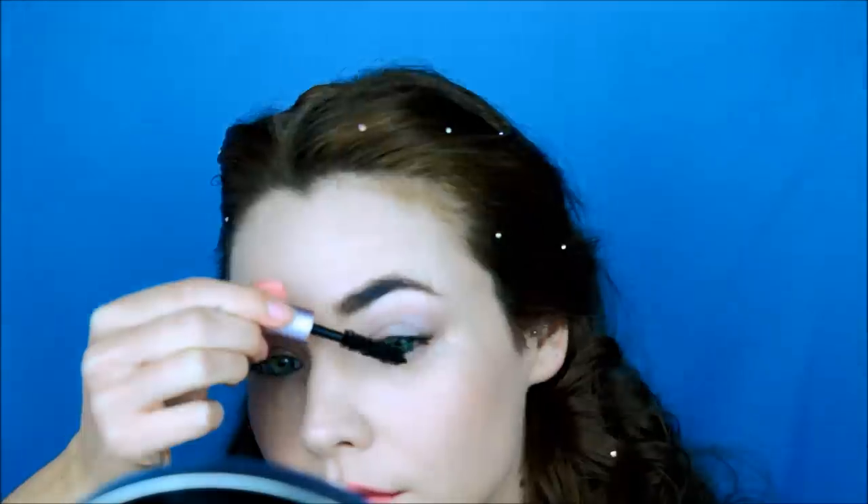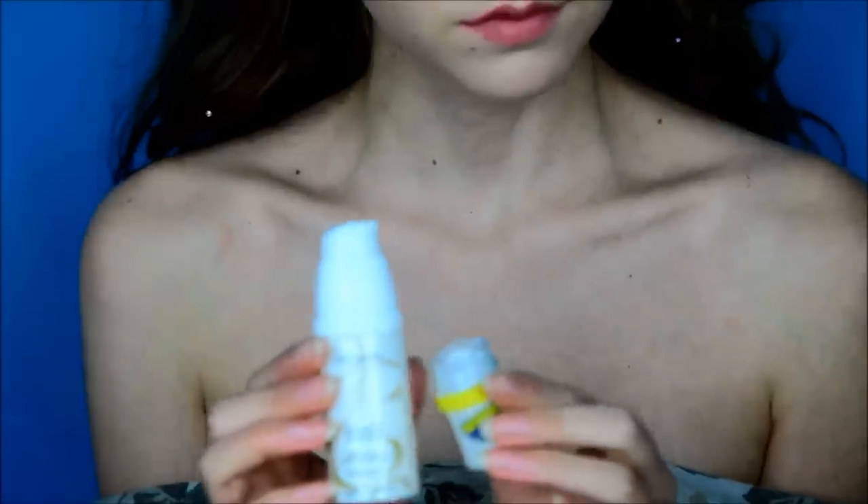Now that my glue is dry, I can add my mascara. Cinderella has glitter all over her decollete, so I'll mix some body cream with glitter and spread it all over.